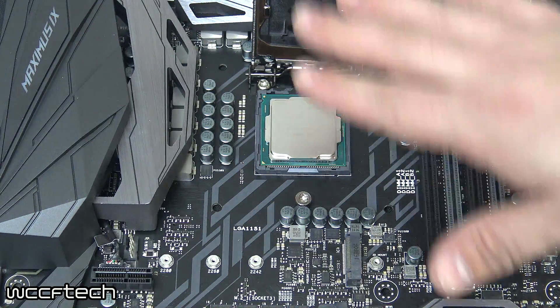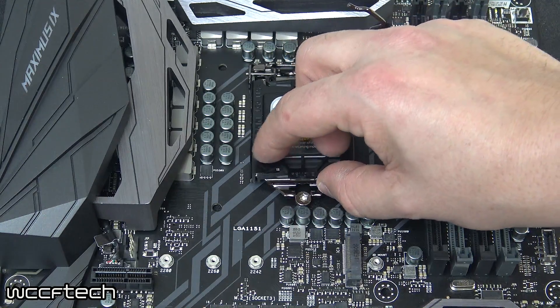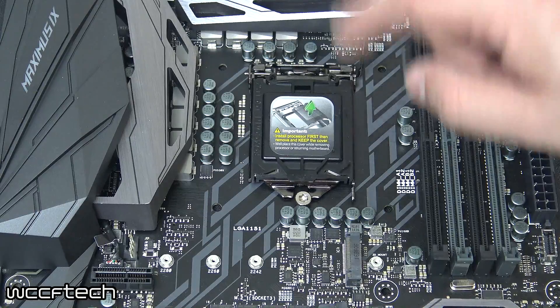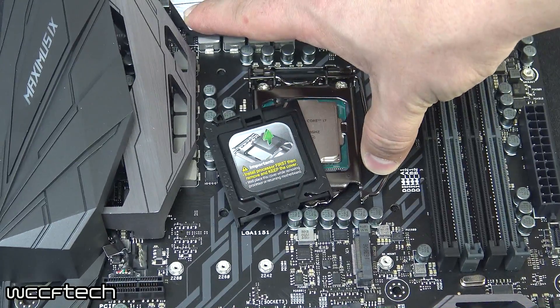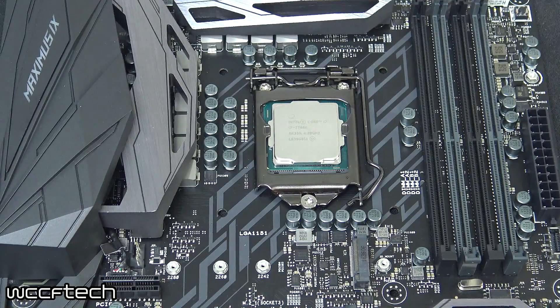Once it's down, don't wiggle it, just let it sit there. Take your cover, slide it down, make sure it latches underneath the bolt, leaving the cover on to protect it. Taking your lever, pressing down and latching it, removing the cover — and you have successfully installed your Intel Core Series mainstream processor.